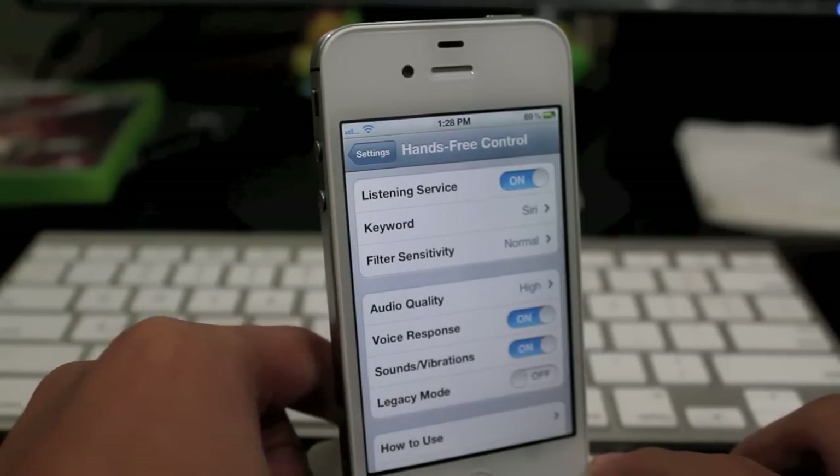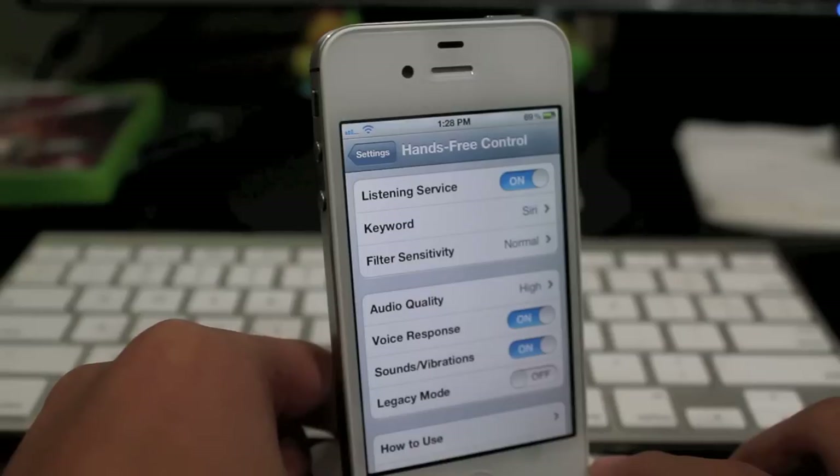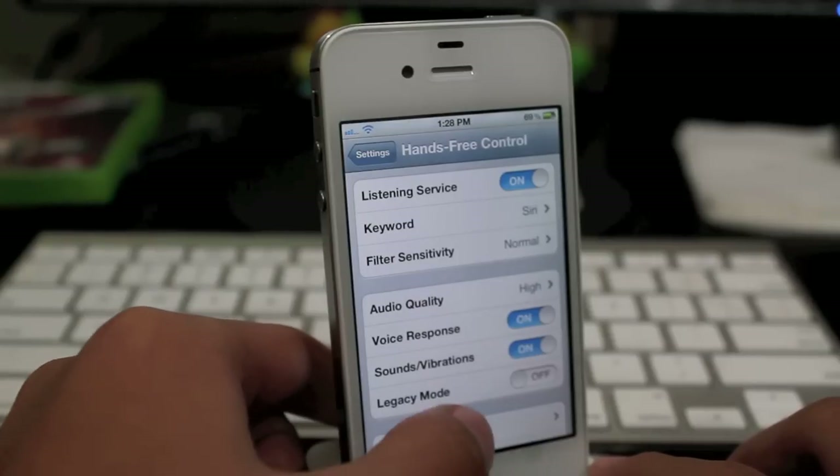And the rest we have voice response, sound and vibrations, and legacy mode, which I don't know what that does.